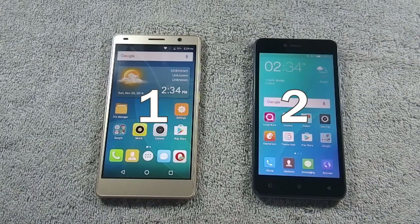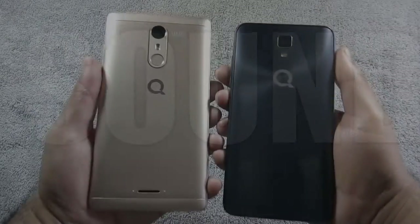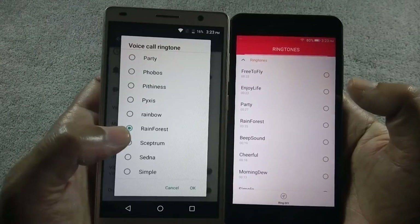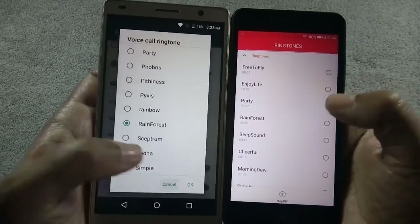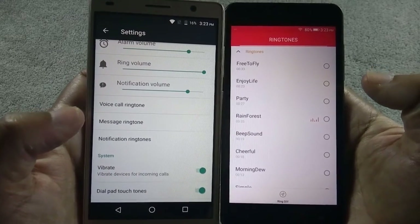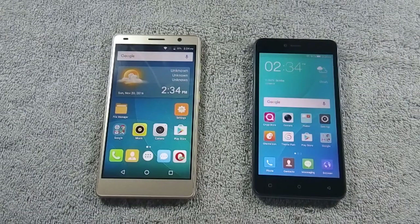The winner of the battery round is S6 Plus. Now in round 4 we will test speaker quality of both phones. Both phones have back-firing speakers, so let's check the sound quality. J5 speakers are much louder than S6 Plus, so the winner of this round is J5.